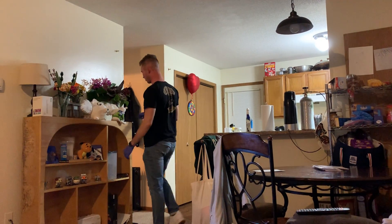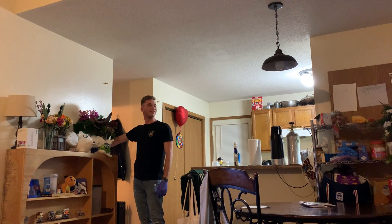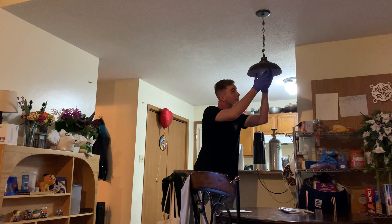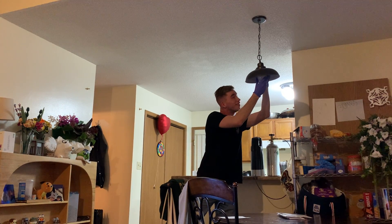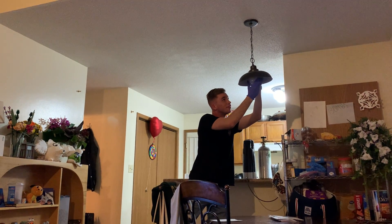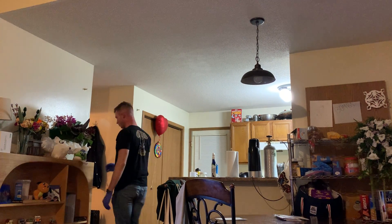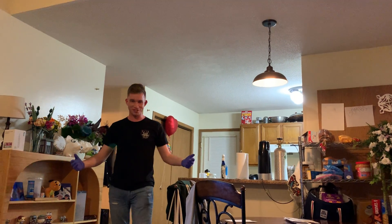Once it's in there we're going to test and see if it works. All right, there we go — it is firmly in there. Let's check and see then. Sometimes you just got to do it twice. Nice.